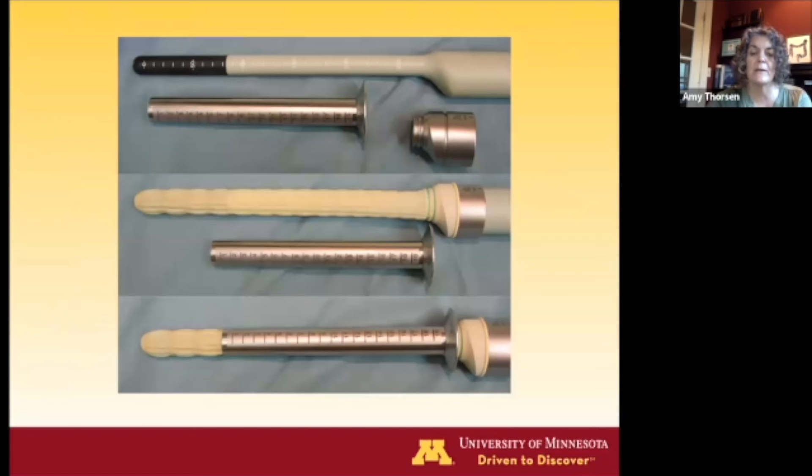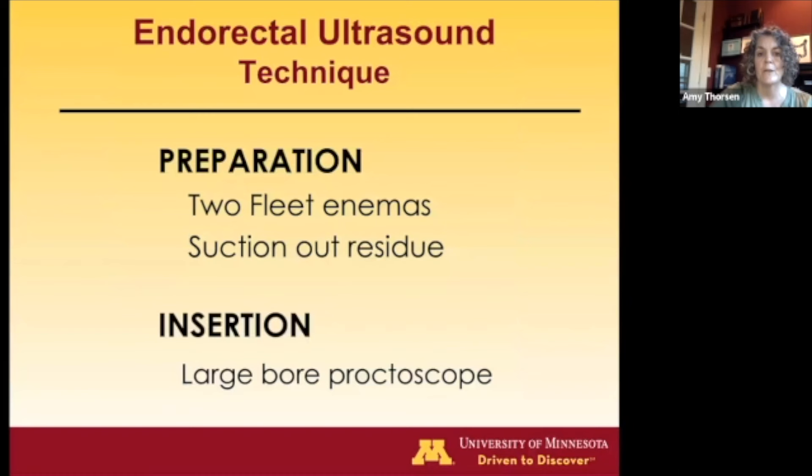This is the 3D ultrasound probe that we use. This piece is a cap to which you attach a condom and instill water, because you need to have a balloon interface with the rectum. You don't want air, as it interferes with transmitting the ultrasound waves. We use a special proctoscope, and the probe goes through that. When you inflate the balloon, only the last six centimeters will insufflate in the patient. The probe travels from the end to six centimeters distal to the tip, creating six-centimeter boxes of staging data.